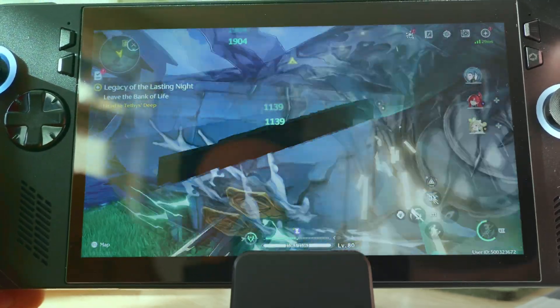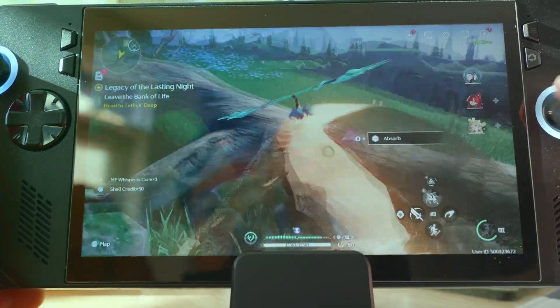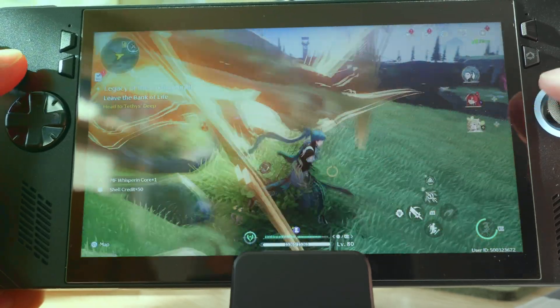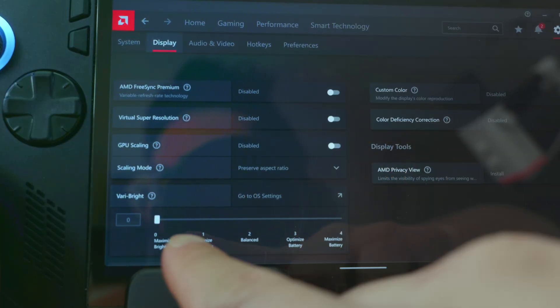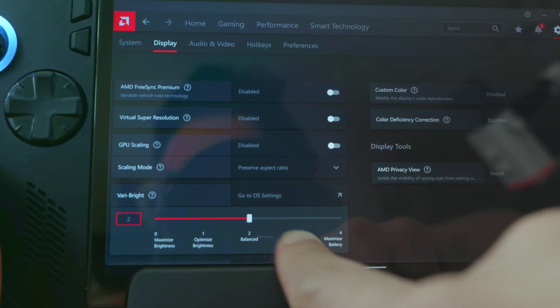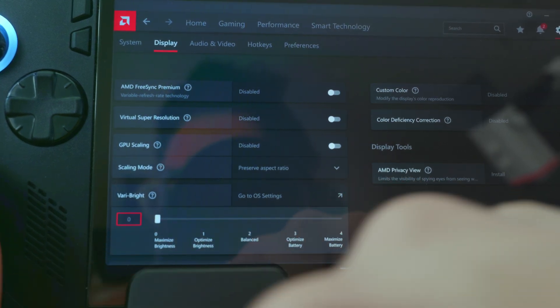In the new AMD software update, there is no disable/enable button — rather it is a slider. So to completely disable it, just scroll the slider all the way to the left, and to re-enable it into different levels, the options are to the right.